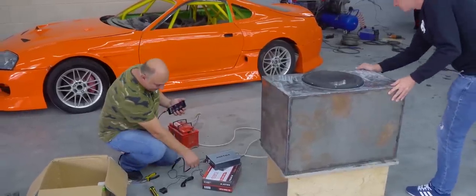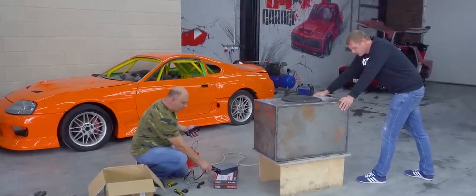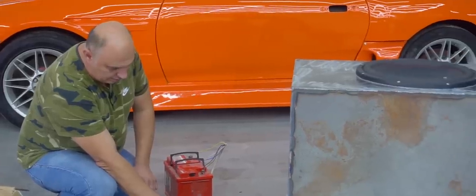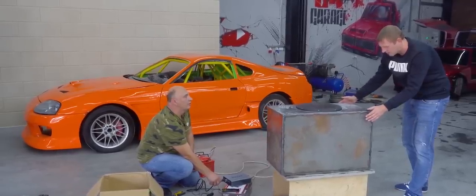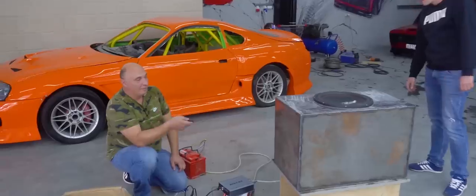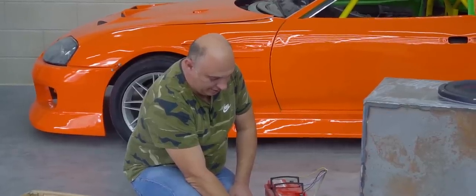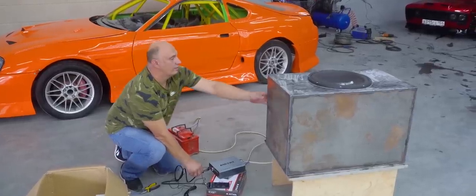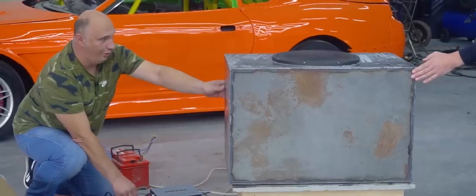Look at it jumping around. It's got some pretty healthy movement to it. Here's where we're at, fellas — we didn't install a port into the casing. It's basically just a fully enclosed box. The speaker isn't getting the air it needs to create some pressure. So yeah, there's that factor. Hopefully it's not gonna rip itself apart.